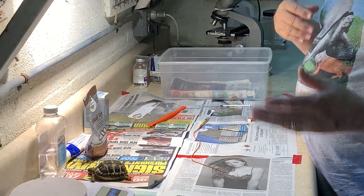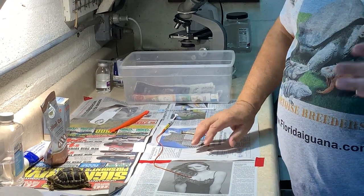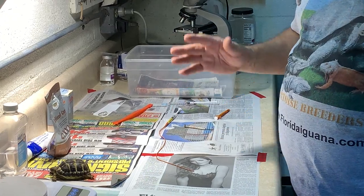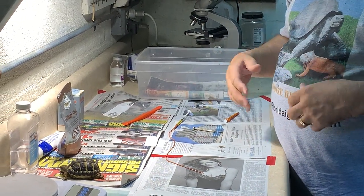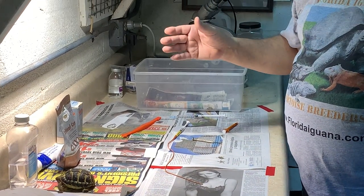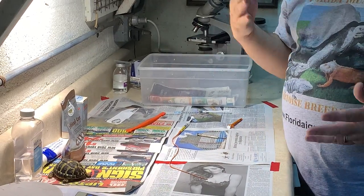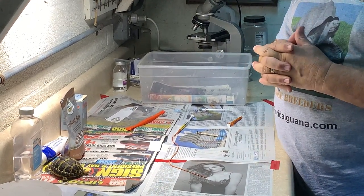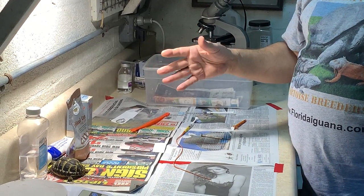A lot of people go wrong because they think if they put him in a little pan of water and he takes a couple sips, he's getting hydrated. No, folks, that's not getting hydrated. When you have a sick tortoise, you have to be able to hydrate them properly. Typically that's 20 to 30 mLs a kilogram, and that's something that your vet will have to give you the precise amount to use on your particular tortoise. I've used anywhere within that range, depending on the situation that I'm dealing with.